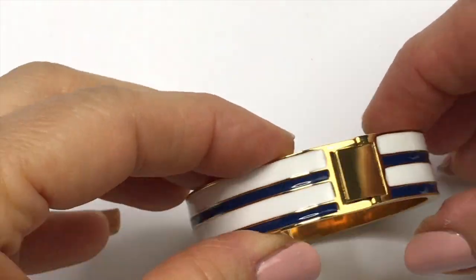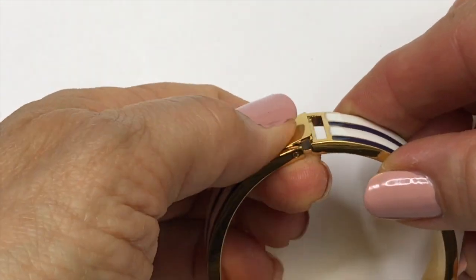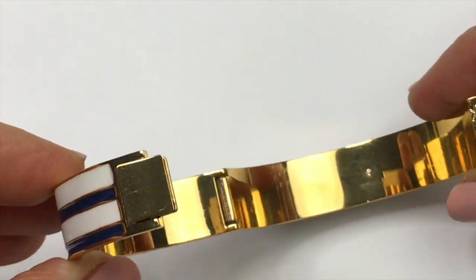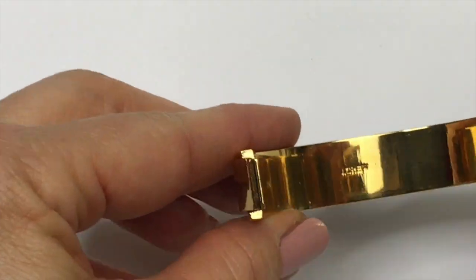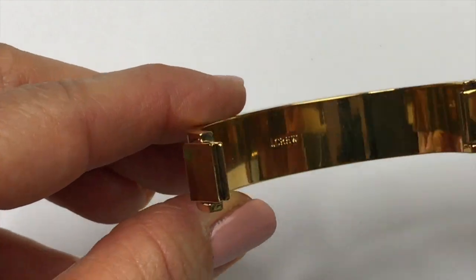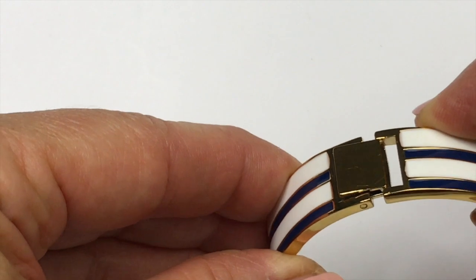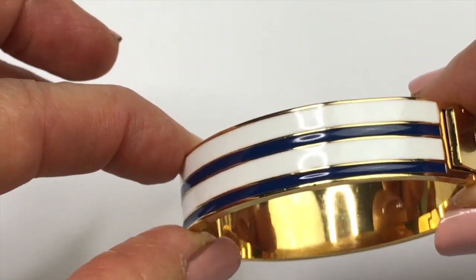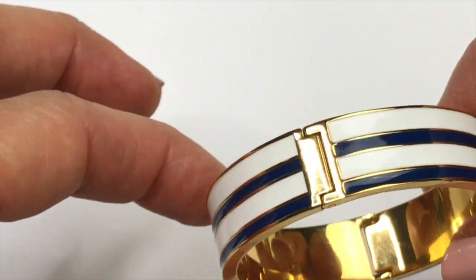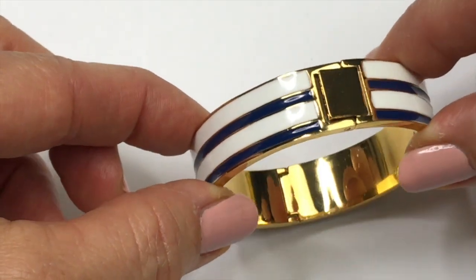Here's a really pretty bangle bracelet. It's actually hinged, so it opens like this. And this is also J.Crew. I've gotten a lot of J.Crew pieces in this and I am not complaining. J.Crew is a great seller for me. This one has a navy blue and ivory enamel stripe on it. It's in really great shape. So this goes in the sell pile.